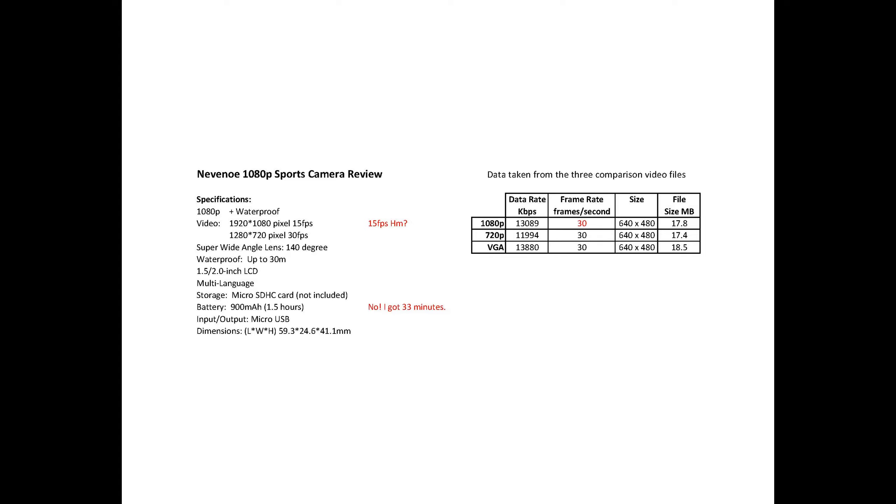The video quality didn't seem to change whether you use 1080p, 720p, or VGA — all I noticed was that the image size changed. If you decide to purchase this camera, what I would suggest is you view your videos in a smaller format.